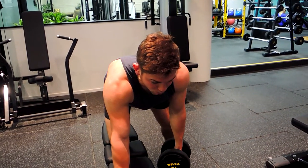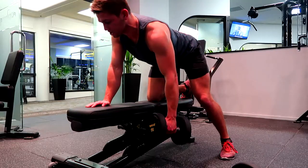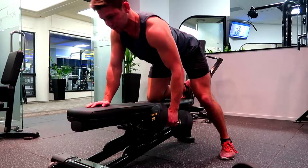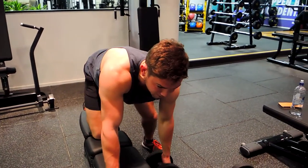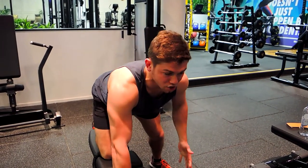Drop slightly while retracting the scapula the entire time — always pull back, drop the shoulder slightly, come up and squeeze back, retract and control. Control coming down, control coming up, squeeze and retract. Always come up to a square position at the top of the movement, then control down and let the shoulder drop a tiny bit.